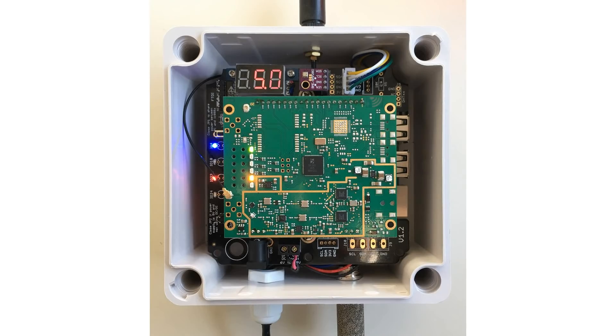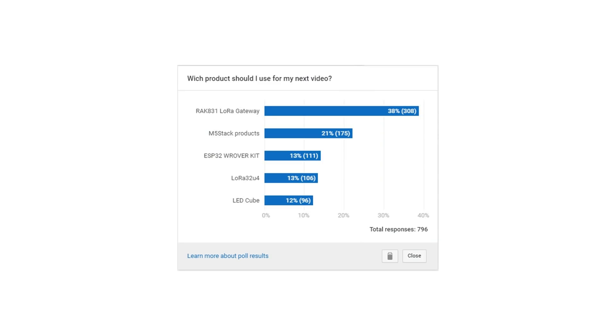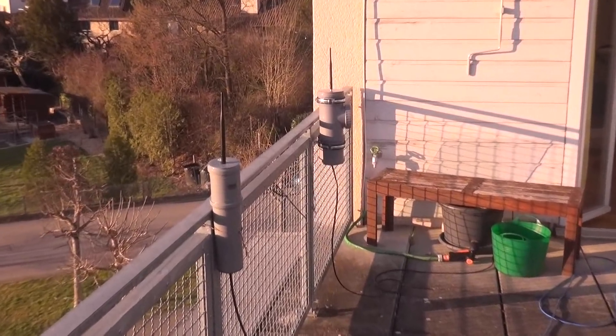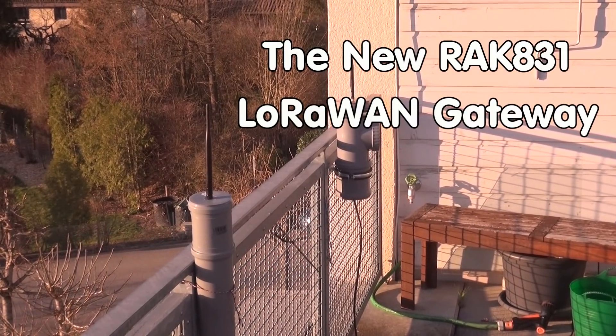Multi-channel LoRa gateways are quite expensive, and competition amongst the suppliers was not significant. This is why I was happy when RAK Wireless announced its RAK831 concentrator board. And also my viewers — they voted for this video. Today, we will build a LoRaWAN gateway which costs less than half of the first one I made one and a half years ago.